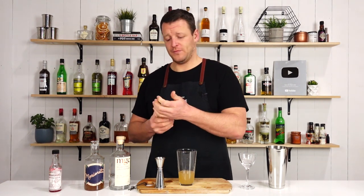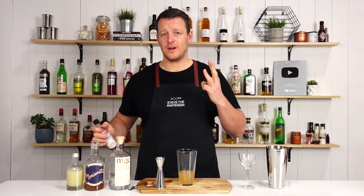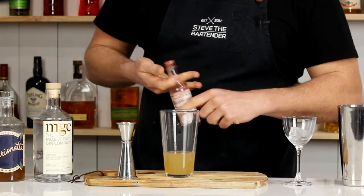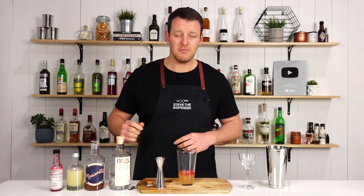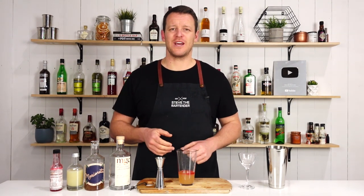And then ingredient number four: your Peychaud's bitters, three dashes. Easy as that — do your cocktail shaker with ice and give it a good shake.